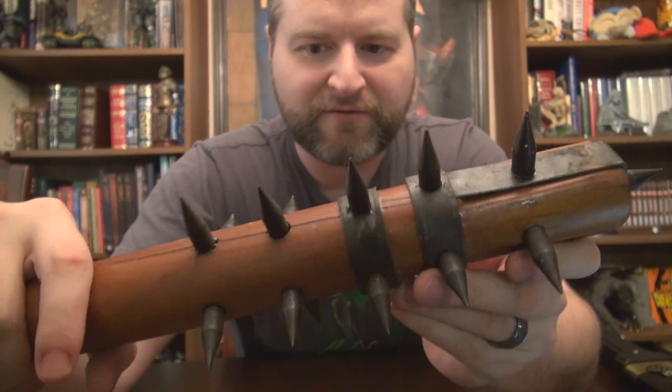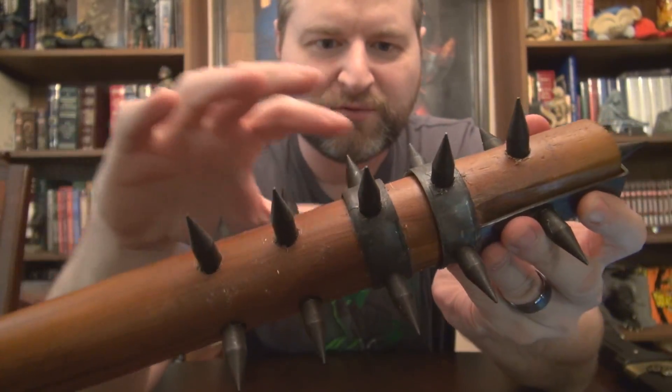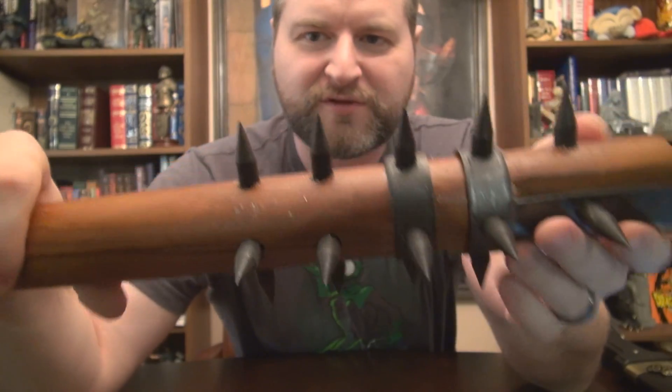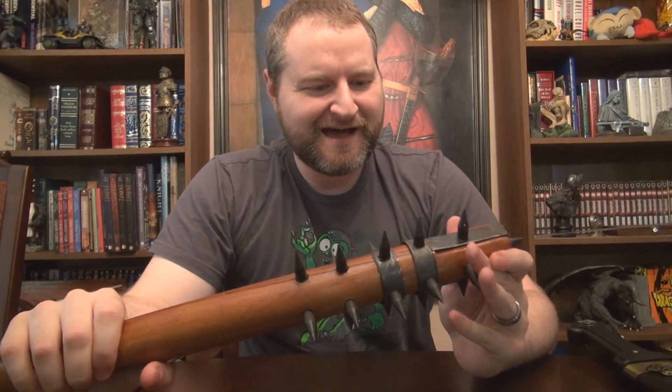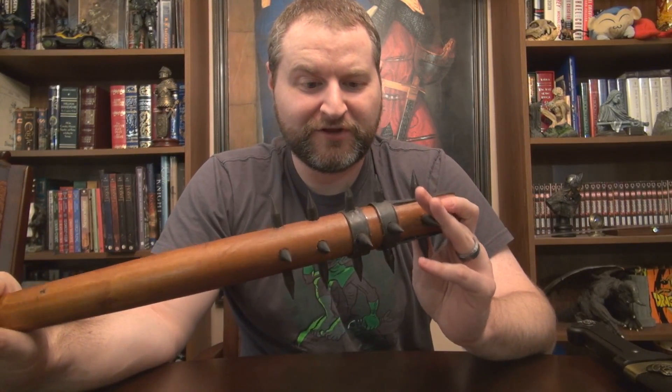They didn't even bother cleaning up the glue, so there are little strands of what essentially looks like hot glue leaking out the side. D for effort — I really don't know what to say about it.